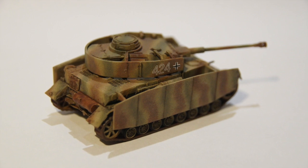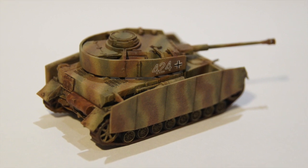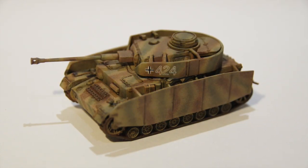The Panzer IV is in sand yellow. I've mixed up my own earth brown and green colours, once again with a wash. And the camouflage was applied with the airbrush freehand.